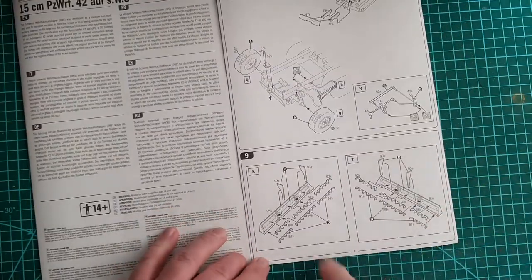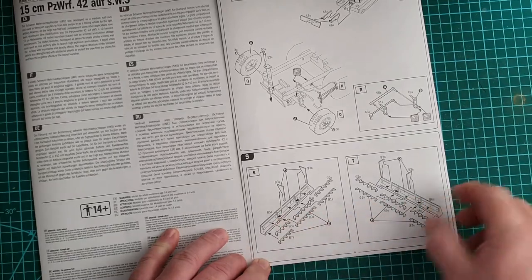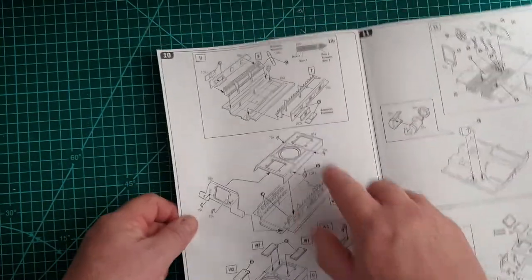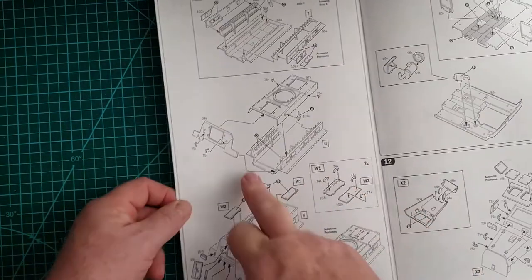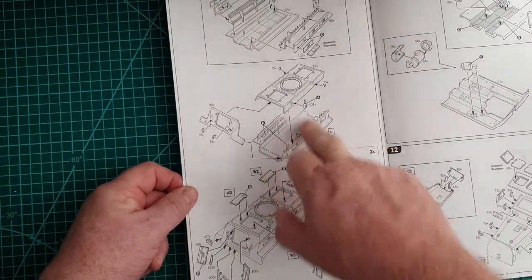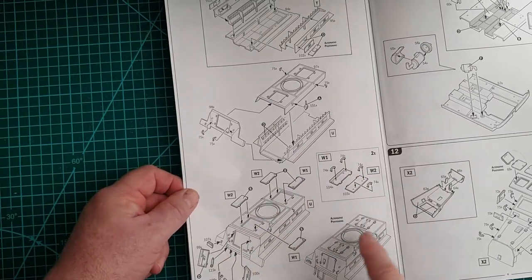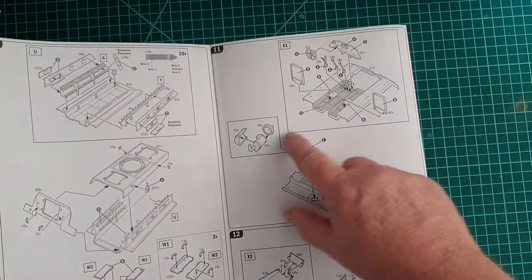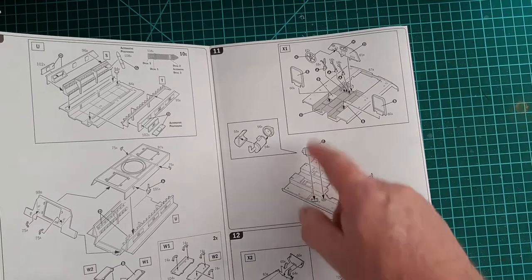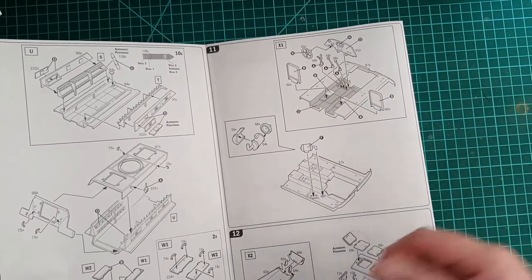Now we come to the interior — these are the rocket racks which go inside the vehicle. Then you attach the sides to the base, the floor, back doors, and top. The hatches can be left open if you want to see the interior. During construction there are color call-outs throughout — basic colors like black and gray.